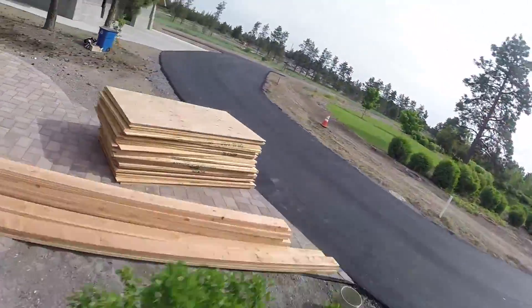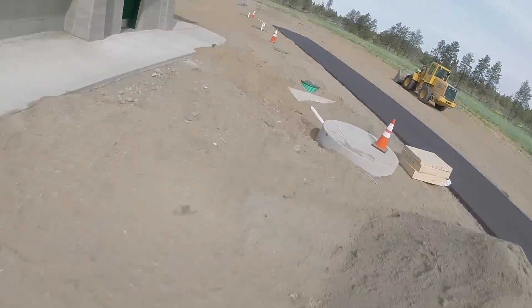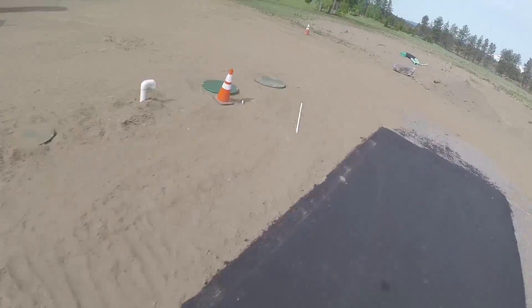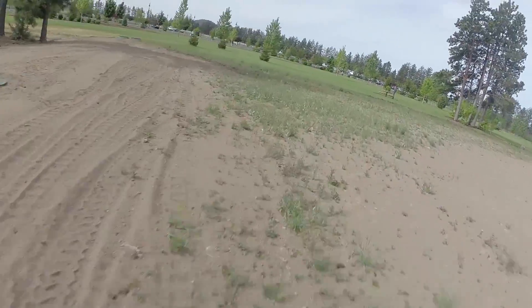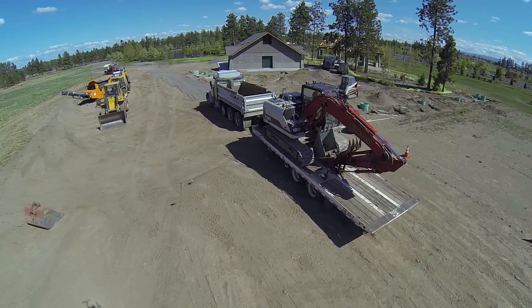All in all, I'm very happy with the DRQ-250. It has proven to be plenty durable while still being lightweight. I believe this is a great frame for the money, and now I'll leave you with some clips from my friend Devin Tegan capturing the DRQ-250 in action.